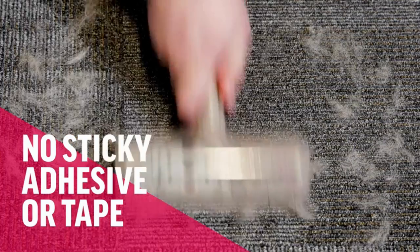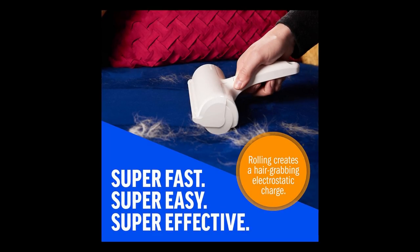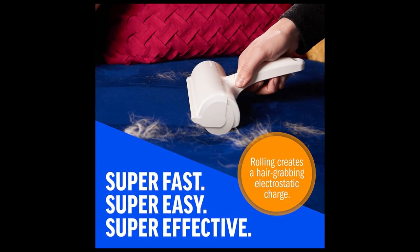No more burnouts. It works on rubber, fabric — anything. It's possible. Hang it in line — yes, it's possible.